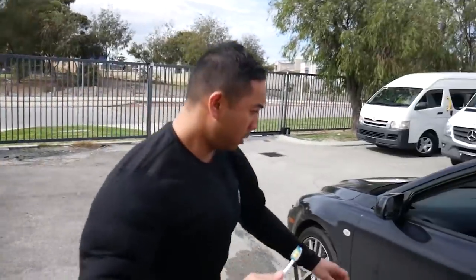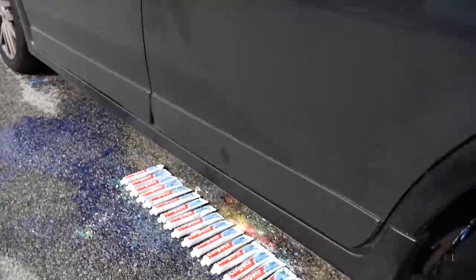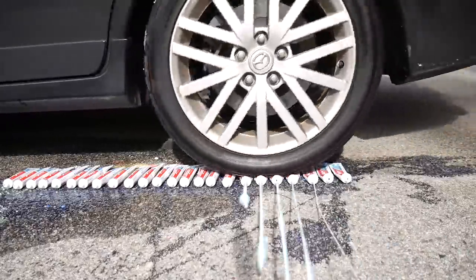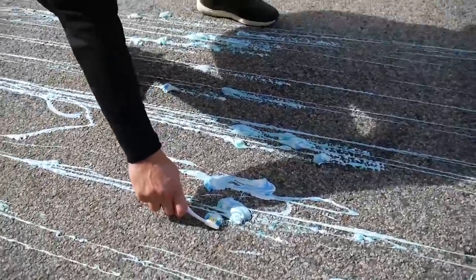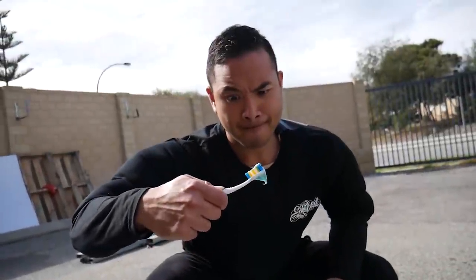Are you sick and tired of not being able to get the rest of your toothpaste out of your bottle? All you need to do is jump into your car and put them all underneath your wheel and run them over. And then voila! You can now have your freshly made toothpaste.